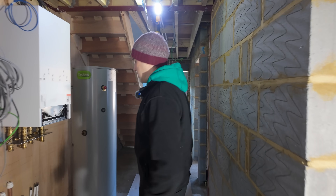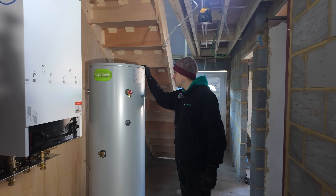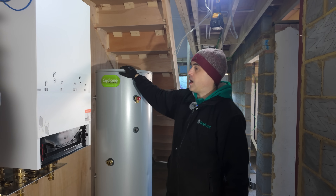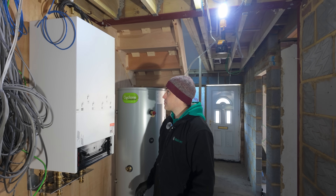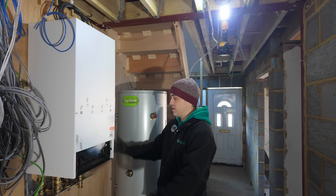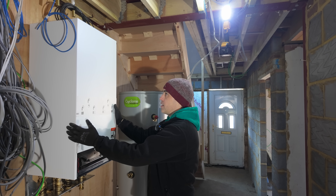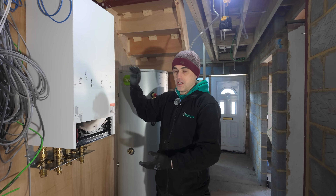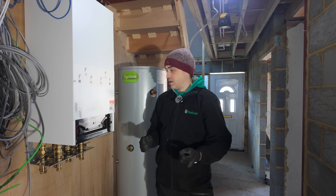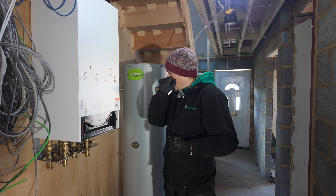Inside, the plant room goes under the stairs with a 250-litre cylinder. Unfortunately this internal unit is quite large — 450mm wide and around 900mm tall, so it's bigger than a regular system or combi boiler.